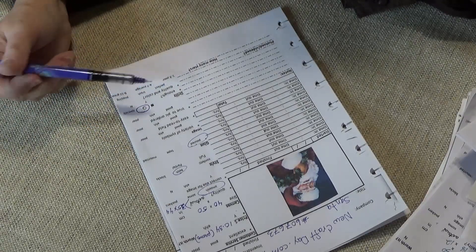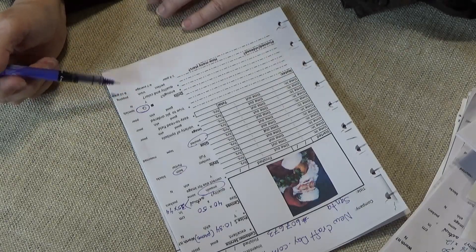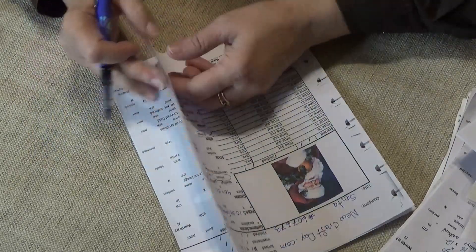Then I give it a star rating when it's all finished. It's like: one to three is poor, four to seven would be average, eight to ten would be great. That way I know if I want to order from the company again.